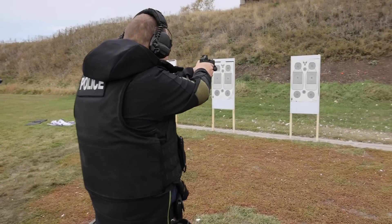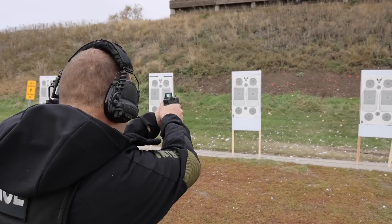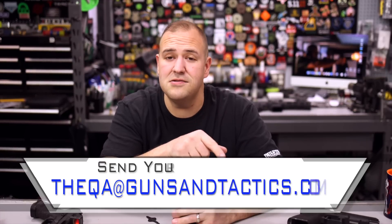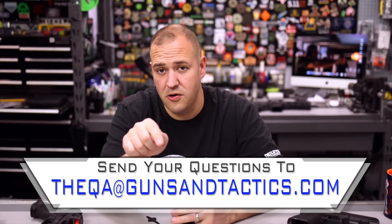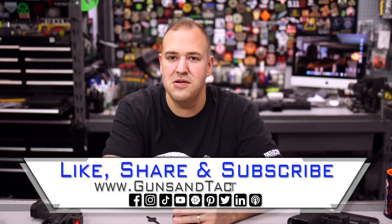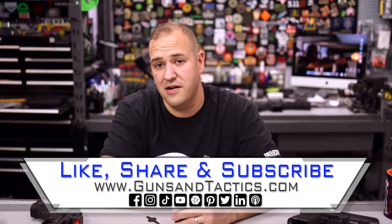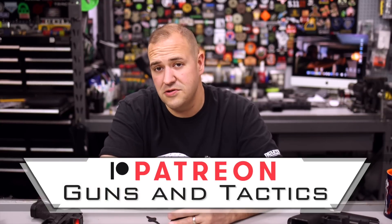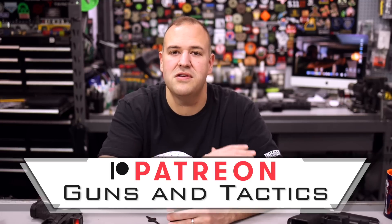I've carried this on duty, I recommend people carry it on duty and off duty. I don't care if it's duty-grade or not — the reality is it's just a really, really good optic whether it's a competition rig, an everyday carry rig, a duty rig, or something to keep your family safe. I'm very, very happy with these optics and that's why I own so many of them — I bought many on my own. If you have any questions — red dot, firearms, or anything else — we have a monthly Q&A series where I answer your questions and give away a prize. Leave a comment with a question mark or email us at QA@gunsandtactics.com. If you like the content, please like, share, subscribe, and check us out online. If you'd like to help keep the lights on, please consider supporting us on Patreon. Thank you guys very much for watching and have a great day.